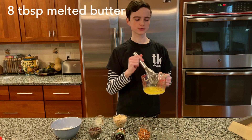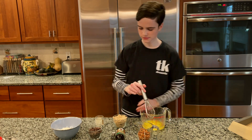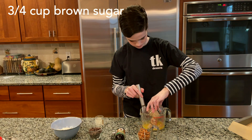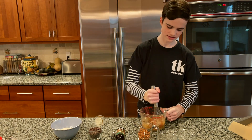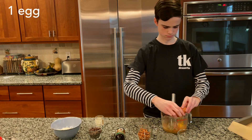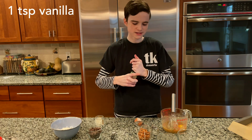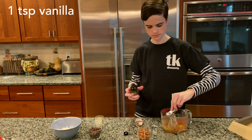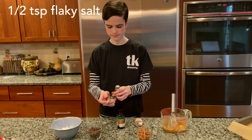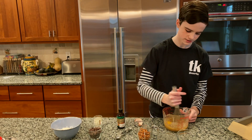Take eight tablespoons — one stick — of melted butter and add in three quarters of a cup of brown sugar, then whisk that together. Add in one egg, one teaspoon of vanilla extract, and half a teaspoon of flaky sea salt, and whisk it all together.